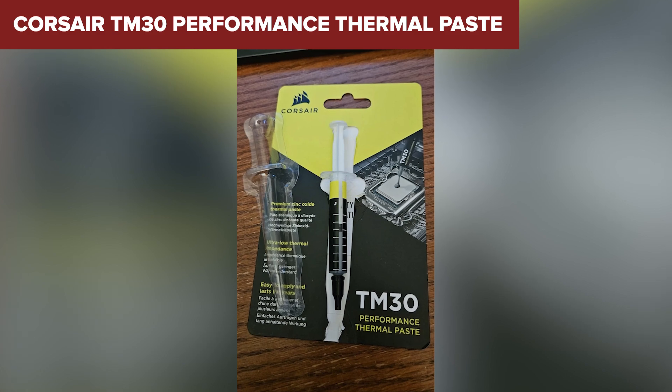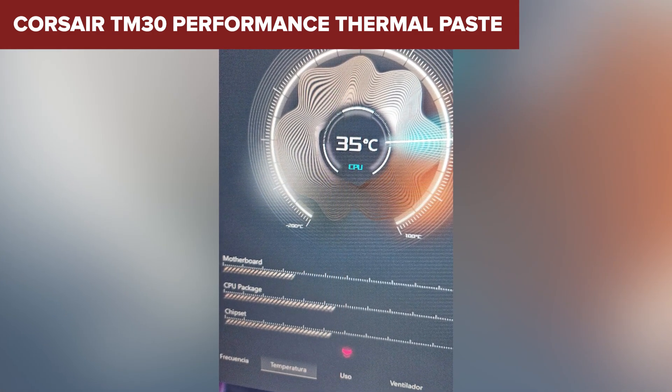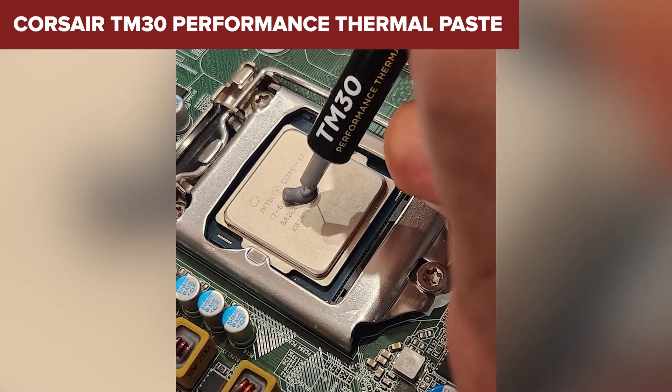You won't see jaw-dropping performance improvements, especially if you're gaming or pushing your CPU hard. So who is this for? Builders on a budget who want reliable thermal paste without mess or stress.